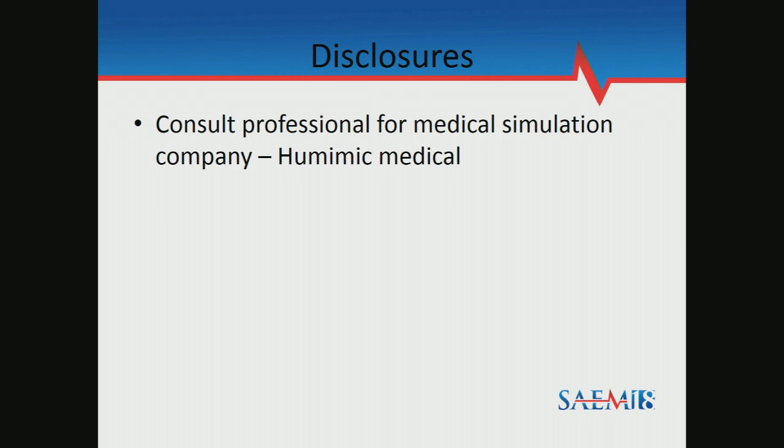So I started using Ballistics Gel, and that's actually turned into another company that I designed these professionally for. We're going to do the low-cost, easy-to-do ones.